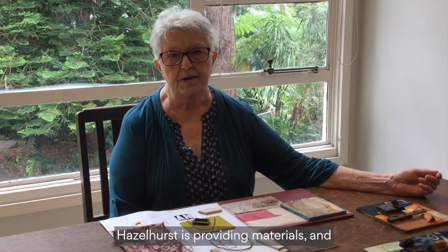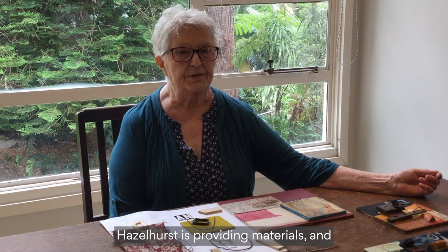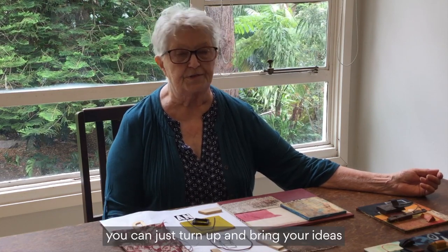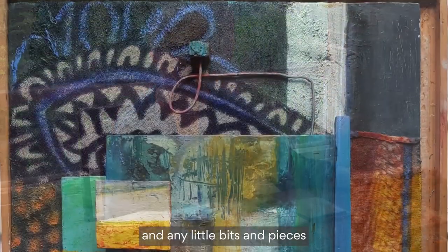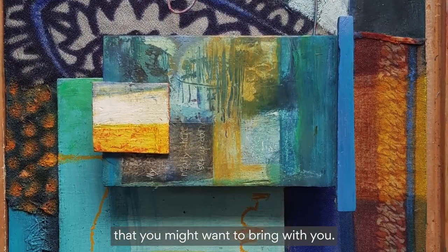Fazlehurst is providing materials, and you can just turn up and bring your ideas and any little bits and pieces that you might want to bring with you.